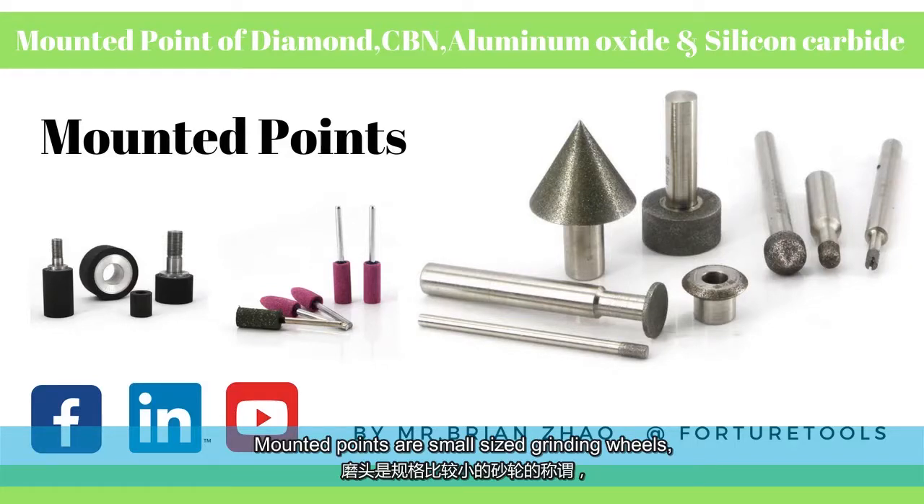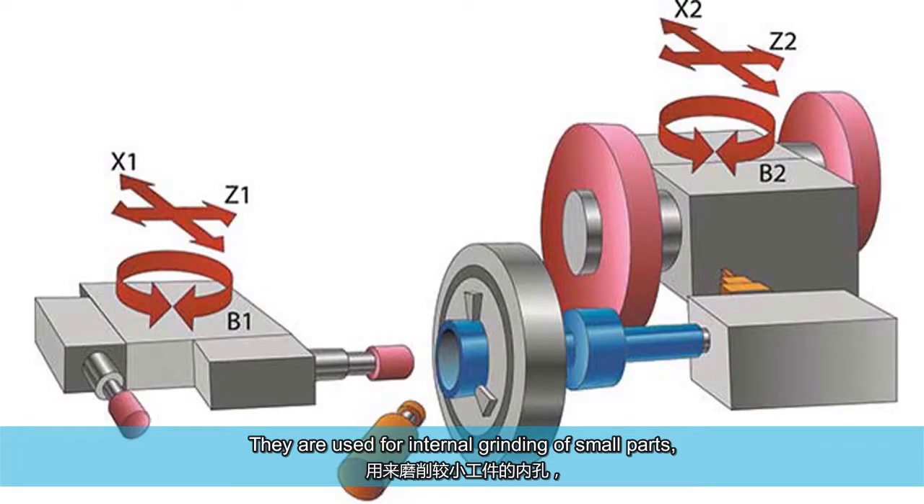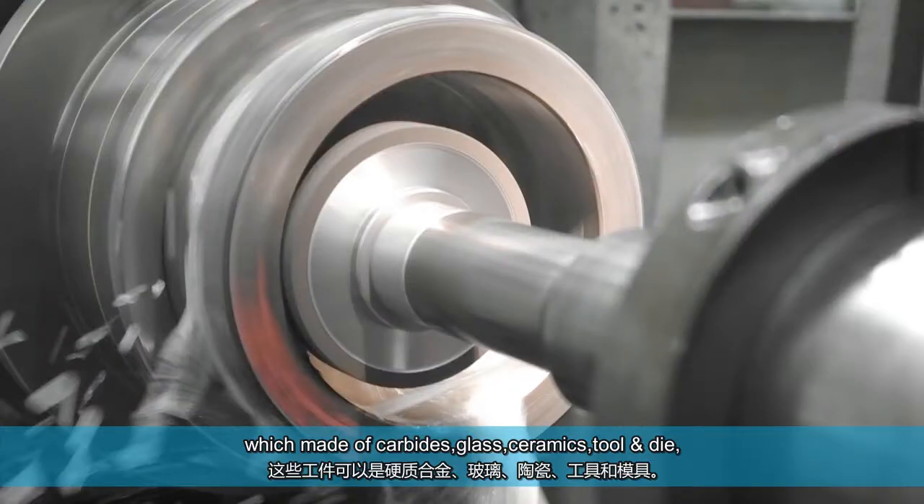Mounted points are small size grinding wheels which are bonded onto a spindle or shaft. They are used for internal grinding of small parts which are made of carbides, glass, ceramics, and tool die.